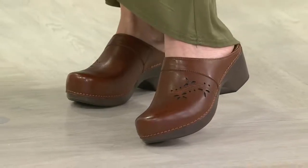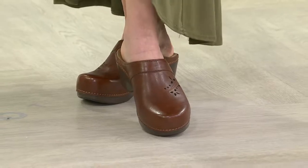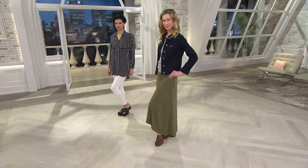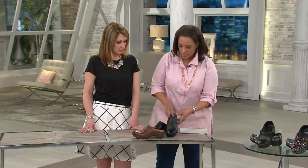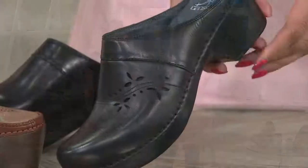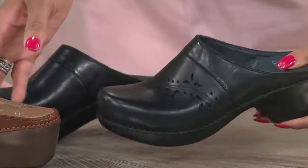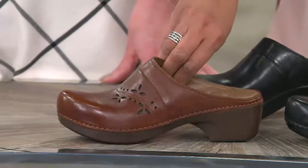This style is called Trina. Trina is a clog with a floral print design, done in sort of a cutout. There are two color options — Trina in black, look how pretty that leather is, it's a beautiful full grain leather. And then we also have Trina in cognac.